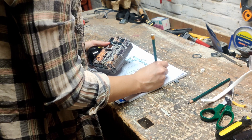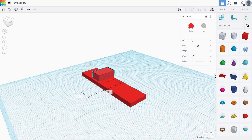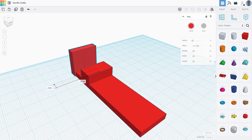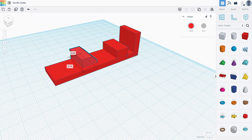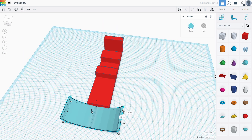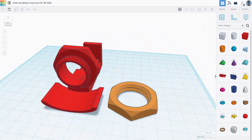Next up is the hardest part. My husband was so kind to help me with this. For the digital design, he used Tinkercad, a free and easy-to-use modeling program. It was quite a challenge, but it turned out really well.